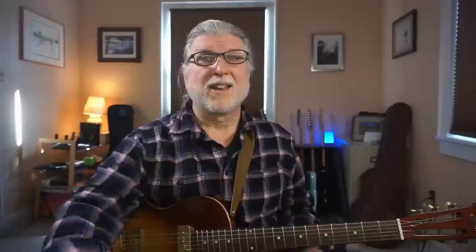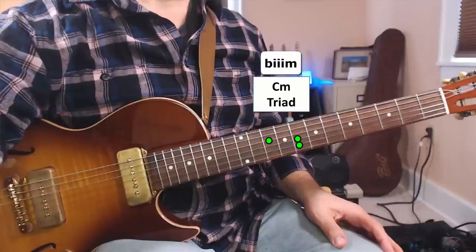Let me show you — it gives it a real uptown sound. So when you get to that part of the song, you play the three triad, then the flat three triad, then the two triad. And it sounds like this. Here's what it could sound like in an actual blues solo.